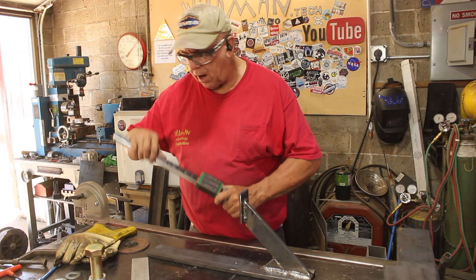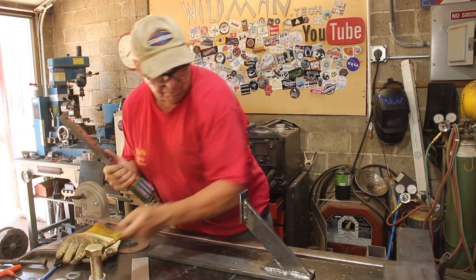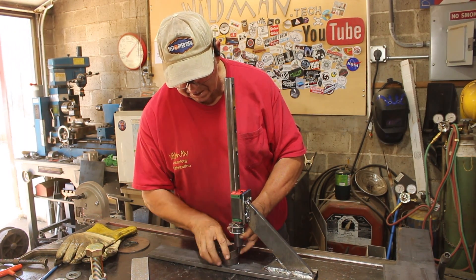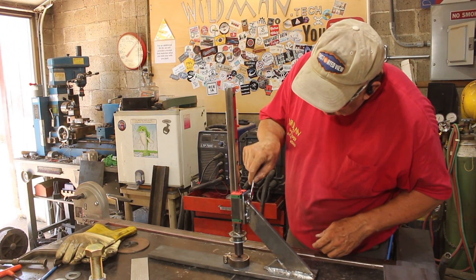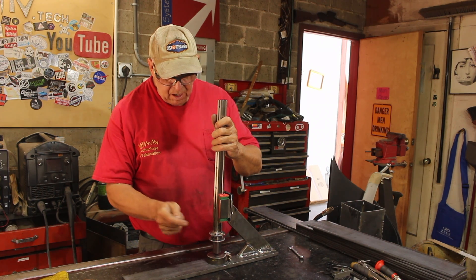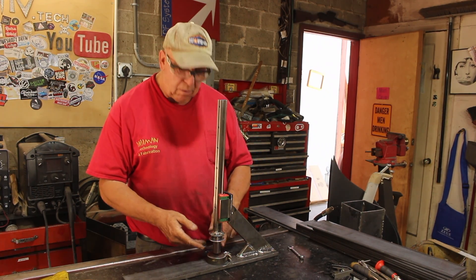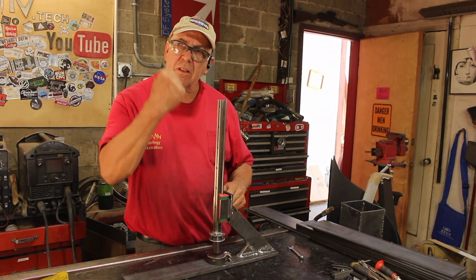Now we can align the punch to the die. We do that by installing the linear bearing onto the framework — it's still fairly warm but I'm anxious to get this thing working. I made this for another project but it just happens to fit the die, so I'm going to use it now. This is a Scotchman punch and die set, and the way they say to align it is to just install the punch and put it all the way down into the die. So it's aligned now — I'm just going to go ahead and tack-weld this clamp in place and then we'll get on to building the lever.